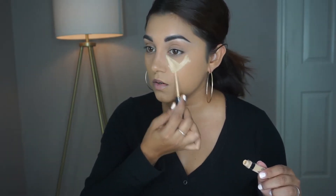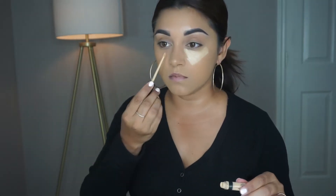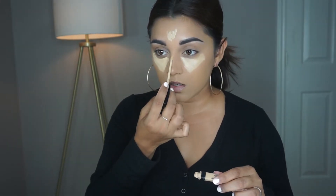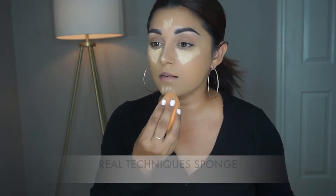I'm going to do the concealer in a triangle shape — forehead, down the nose, and my chin. Then I'm going to grab a Real Techniques sponge and go ahead and blend all of that out.